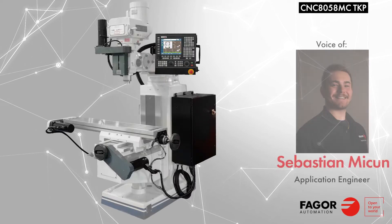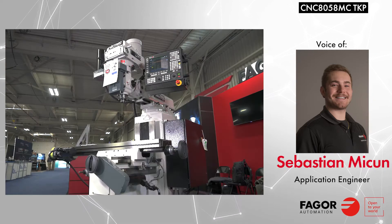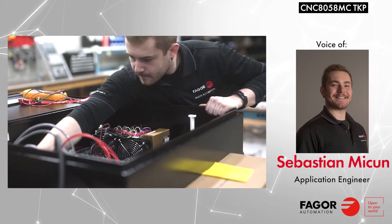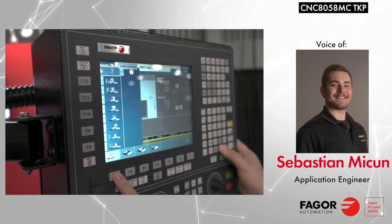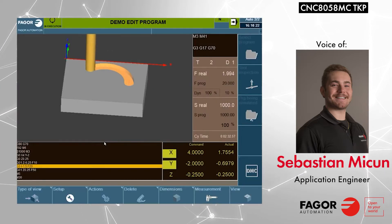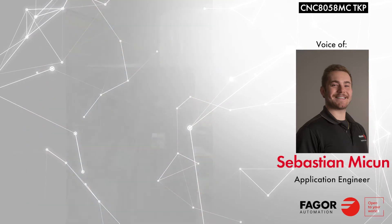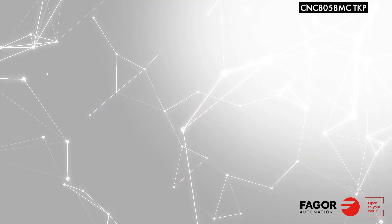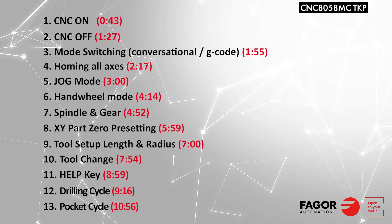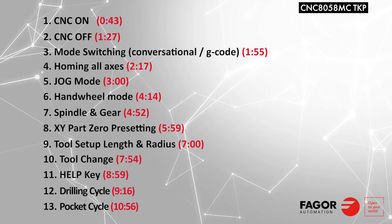Hello everyone! In this training video, we will learn how to get started with your Fagor 8058 Neemil turnkey package. The 8058 CNC turnkey package is assembled here in the United States and comes equipped with both conversational and G-code functionality, high resolution graphics, a full alphanumerical keyboard, two USB ports, and one ethernet port. This full-length course will cover everything you will need to know to start machining with your CNC turnkey package after it has been installed. The timestamps for these sections are listed below. Let's get started.